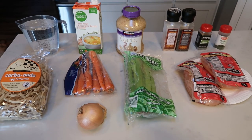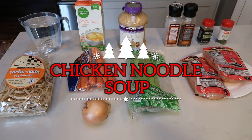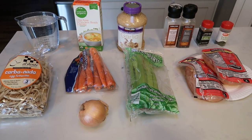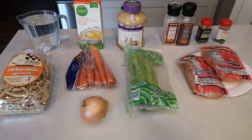For tonight's Instant Pot dinner, we're going to be making chicken noodle soup — comforting, warm, and delicious on a fall or winter day. It's going to be very easy, all in one pot, simple, fast dinner.